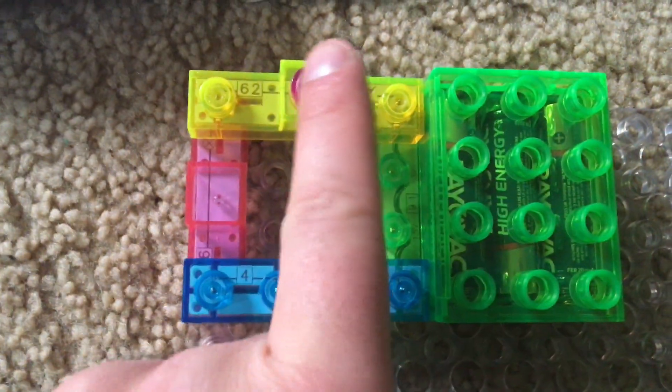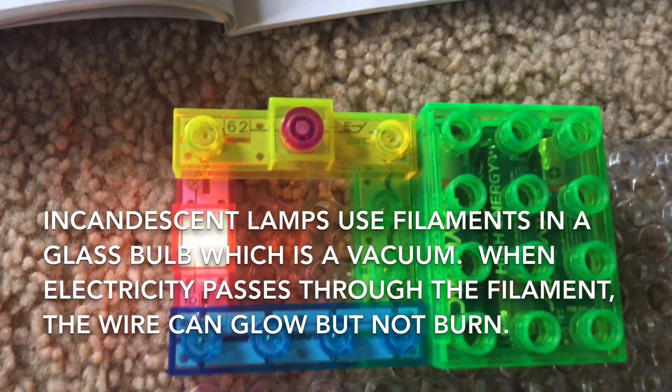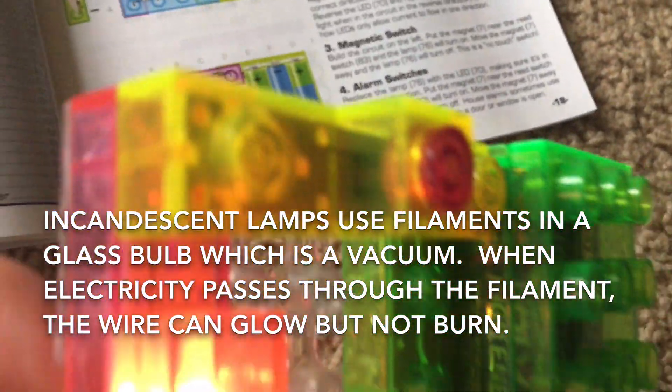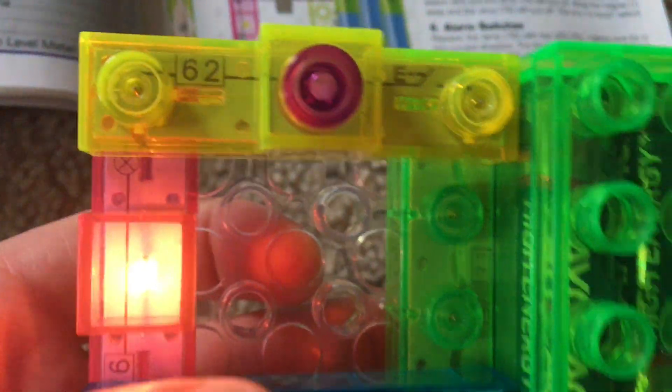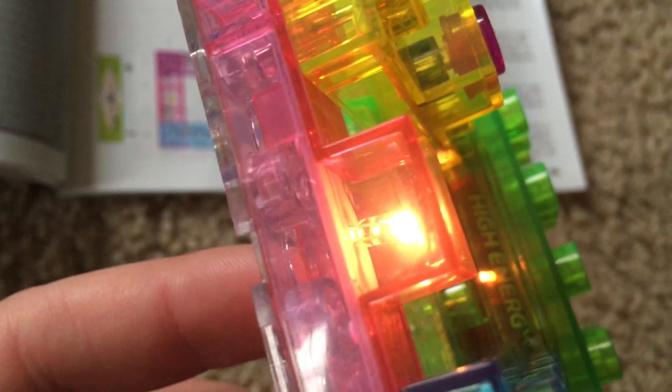Without further ado, we're going to turn on the lamp. We're going to push the press switch and release it, and the lamp lights. It's not a very bright lamp, so it won't light a large area. But it will teach you about the basics of closed circuits and incandescent lamps.